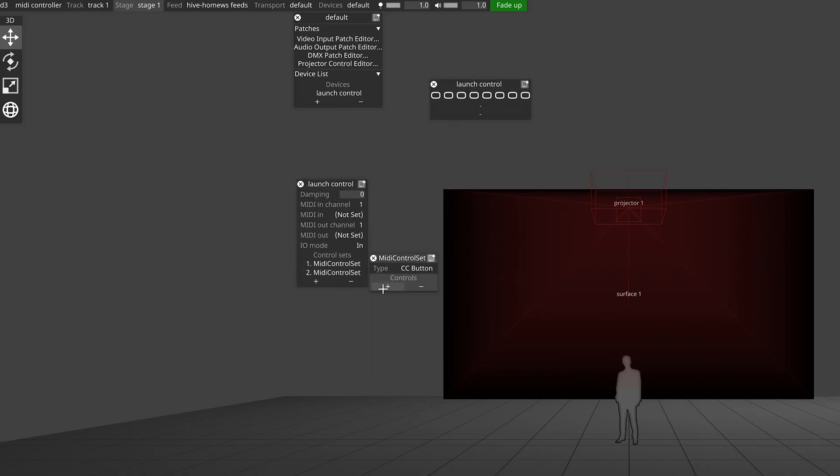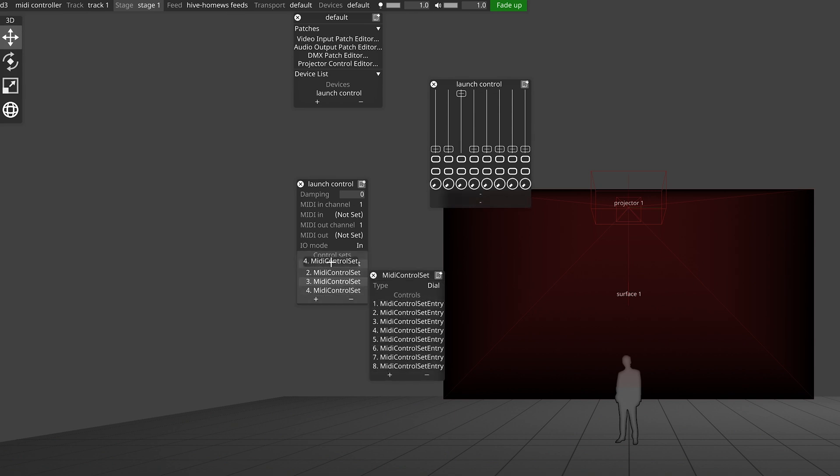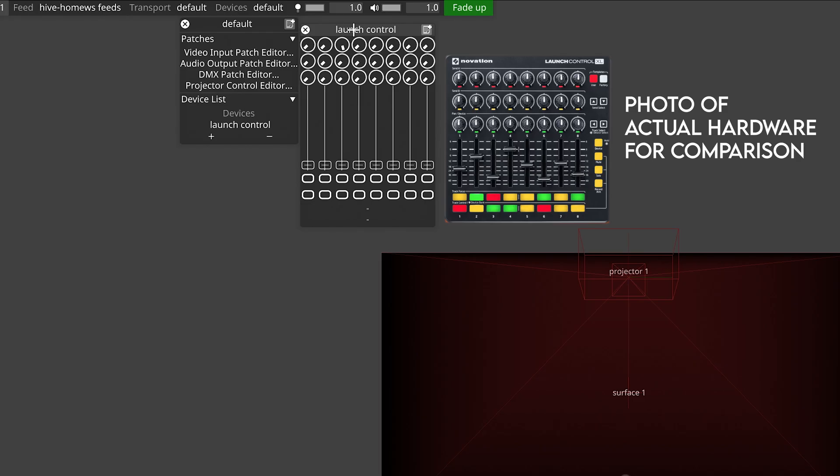This isn't a super exciting process, so I'm going to speed up my video of getting this done. Okay, so now you can see we've got a digital representation of our Launch Control. If you have any of the default controllers, then this step of creating your own virtual controller is something that you won't have to do. However, it's useful to know how to create and modify MIDI devices even if you don't need to use it right now.